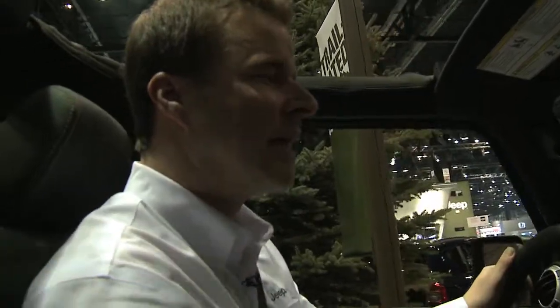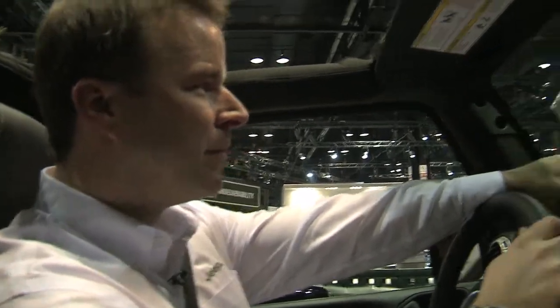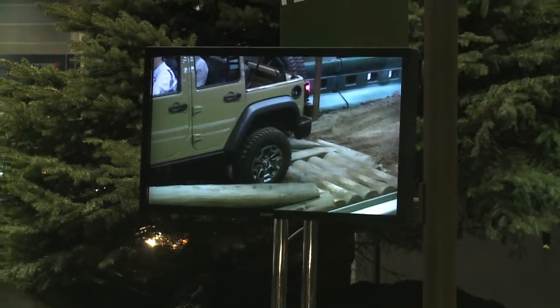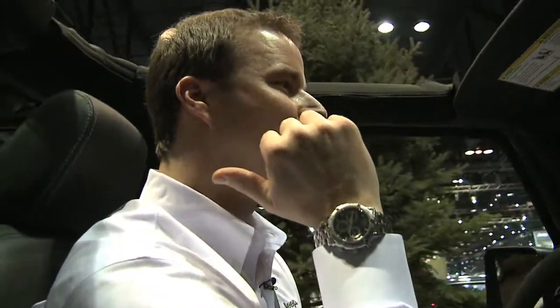Articulation is important, and getting power to the ground with the Wrangler is really nice — that's what really shows what the sway bar disconnect can do. Looking at the camera up there, most vehicles would have the right rear wheel up in the air, but the Wrangler just adjusts. It's got so much articulation it puts all the power to the ground and keeps driving through an event where most customers would find themselves stranded in anything but a Jeep.